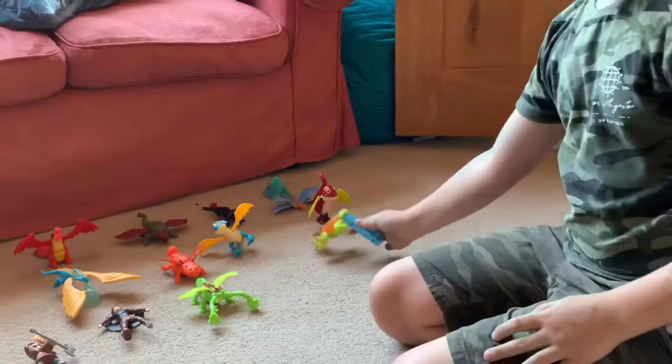First there's this slingshot which I got which is very cool. The function is you're meant to swing it round as fast as you can and it's meant to come off, but it's a bit broken.